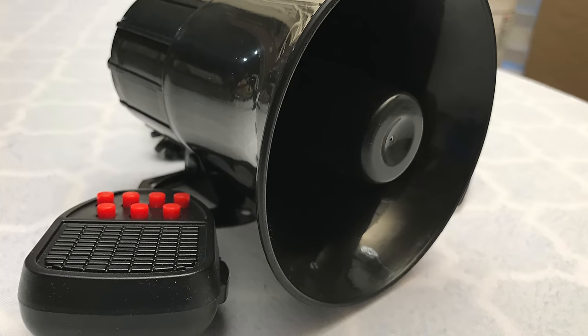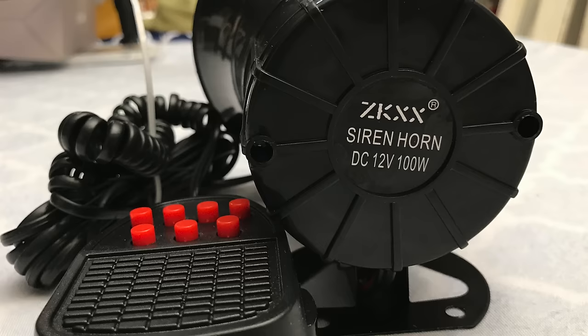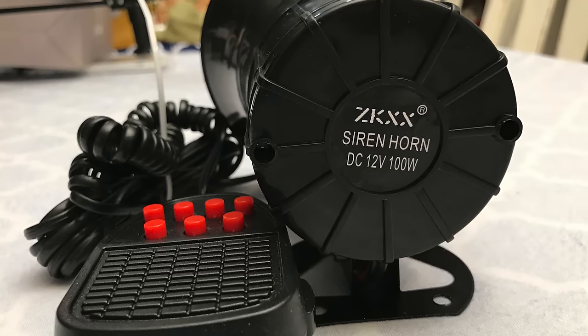Hey, YouTube — Olsenbro here with another review. Today we're taking a look at a 100-watt siren horn from MATCC. Let's check it out.